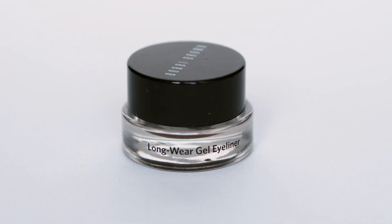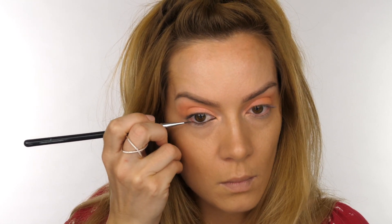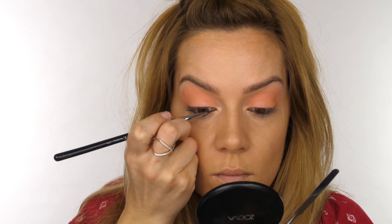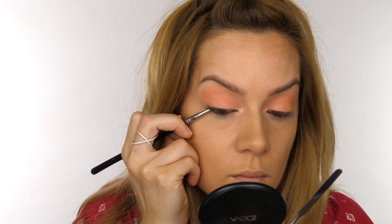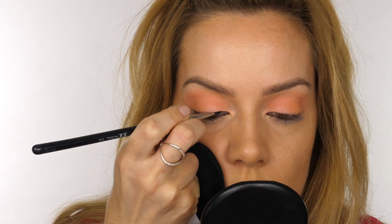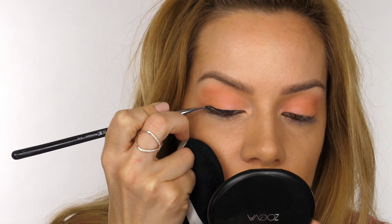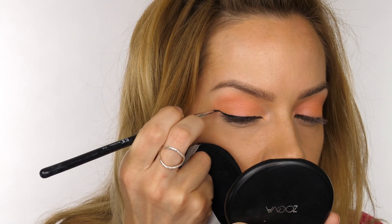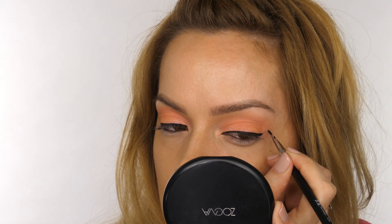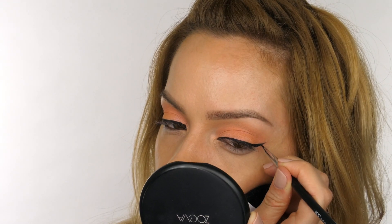Moving on to eyeliner, I'm using Bobbi Brown's Longwear Gel Liner in Sepia Ink, working it all the way along the waterline from inner to outer corner and then beneath the top lashes — sometimes the easiest way to do this is to blink onto the brush. Then I'm taking Natasha Denona's Work and Set Cream Eyeliner in Noir (black), lining the top lash line from the inner corner as close to the lashes as possible and creating a flick on the outer edge. To thicken the flick, always pull your brush back towards the eyelid.